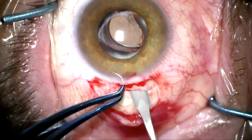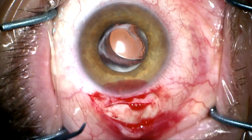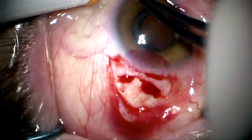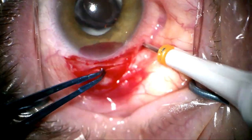What we're going to do is create a scleral tunnel incision. It's very important that this is self-sealing. We're now going to place our pars plana trocars because we're going to need to do a vitrectomy.